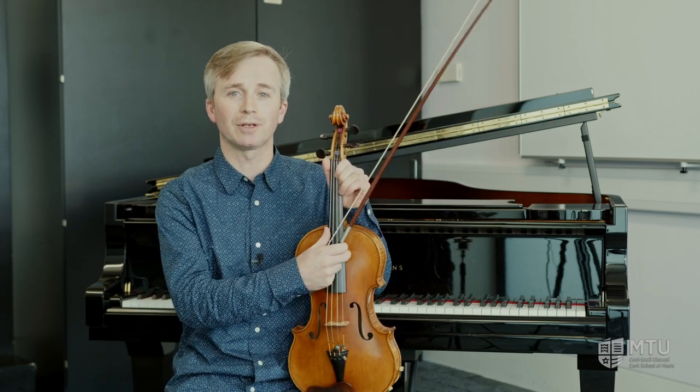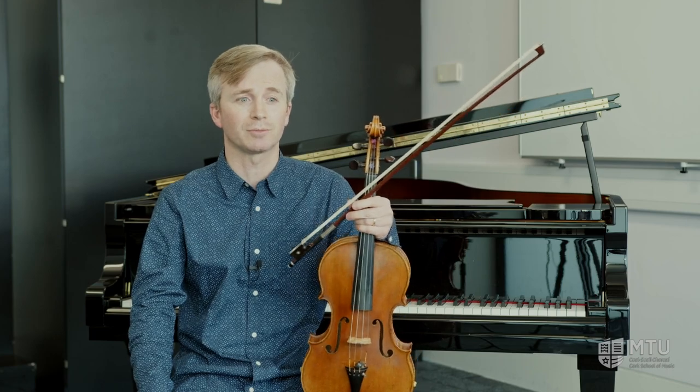The viola is a member of the string family and it sits right in the middle of the range of the string instruments. If you think of the violin at the top playing most of the high notes, and the cellos and double basses down below playing most of the low notes, the viola just fills that space beautifully between those two instruments.